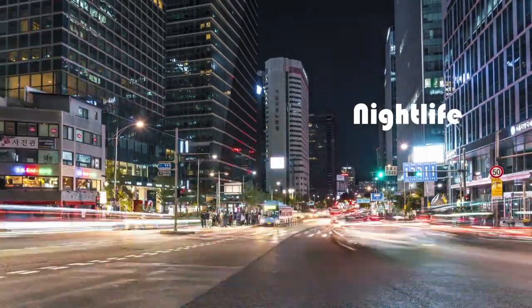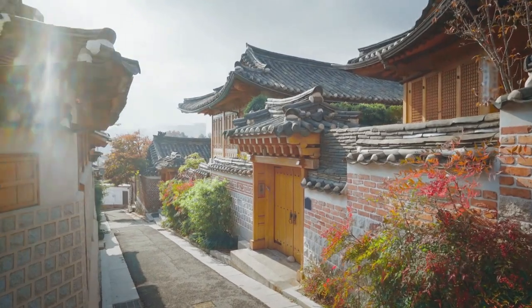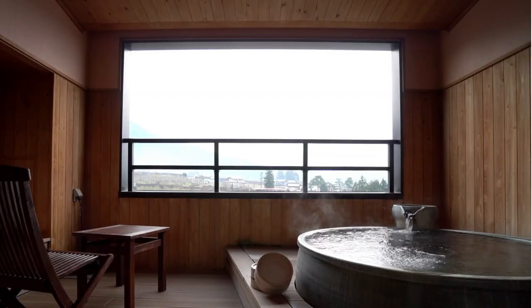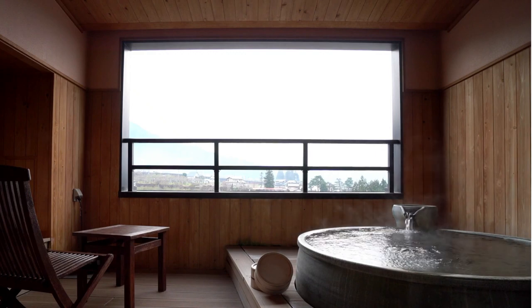There are some moments when I miss Korea so much while living in the Netherlands. Especially on a rainy day, something I miss most is going to a hot spring. On days when I miss the hot springs so much, I take a sulfur hot spring bath at home with my homemade sulfur bath salt.